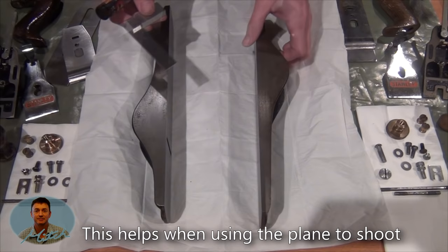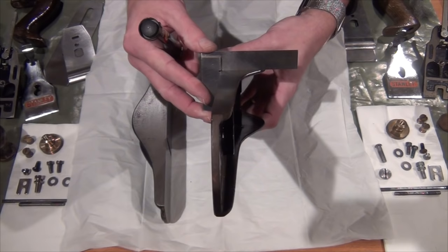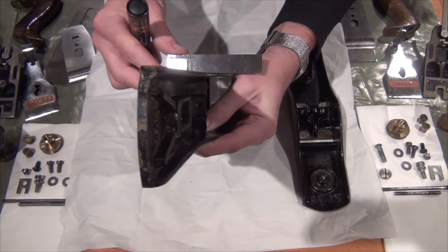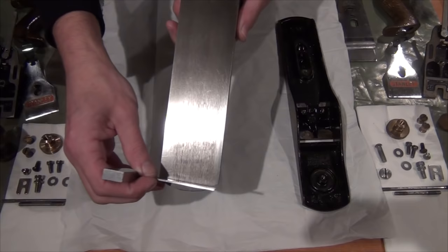The next assessment I'm going to make is for the squareness of the wings to the sole. I've got an accurate engineers tri-square and I'm just going to check that up against the light source. That side is perfect, as is that one - so that's a stroke of luck. I hope one of them is a little bit out so I can show you what to do. We've actually got one that's very slightly out of square - it's not very much but it's a little bit proud along the base.